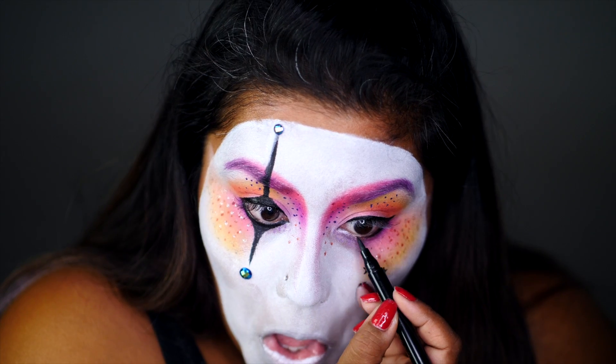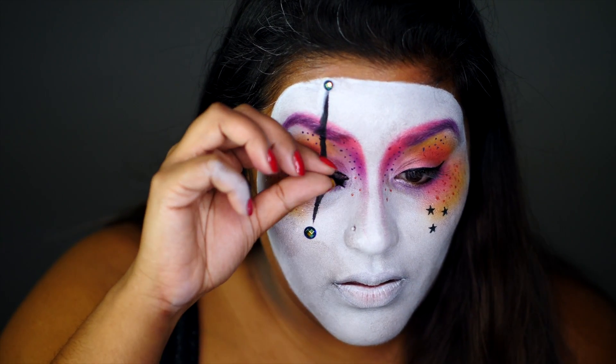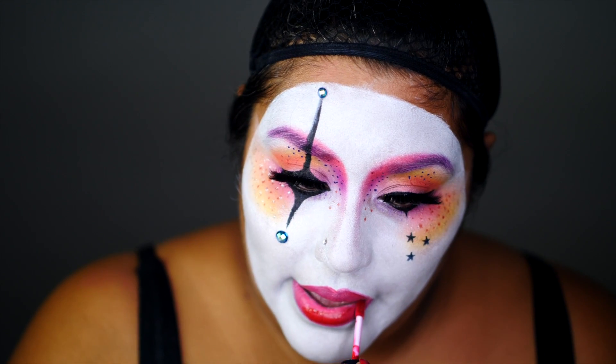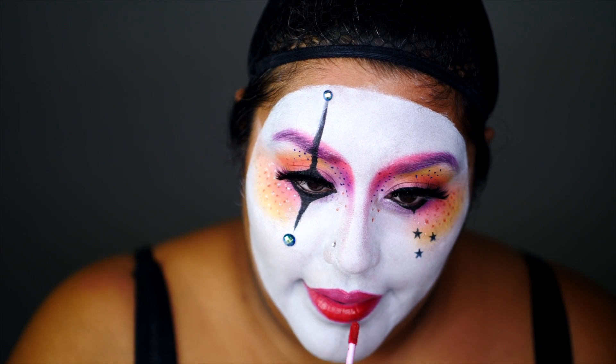For added details, you can draw on small stars or hearts. Lashes really make this look — these glorious lashes I'm using are Hot Tea from Iris Beauty. And to finish off this look for my lips, I'm using NYX Cranberry Pie Intensity Butter Gloss.